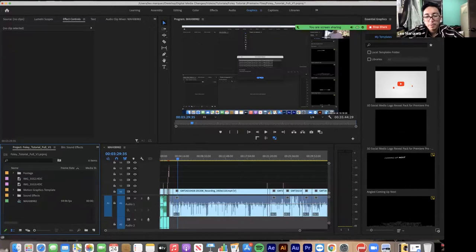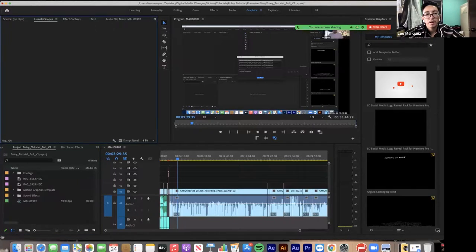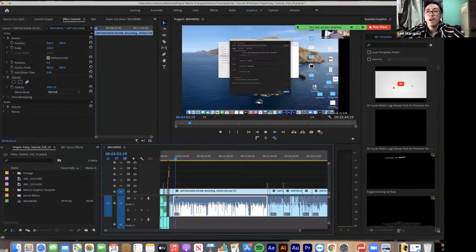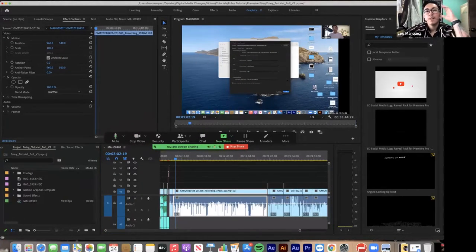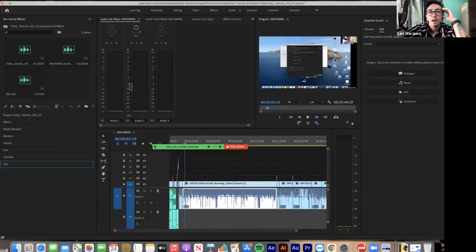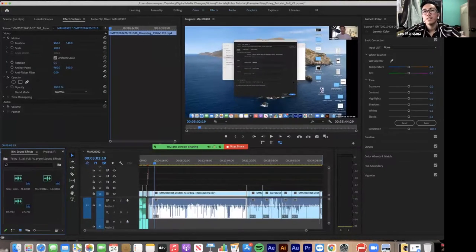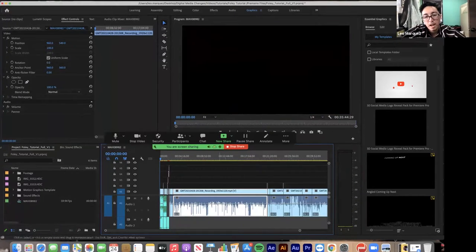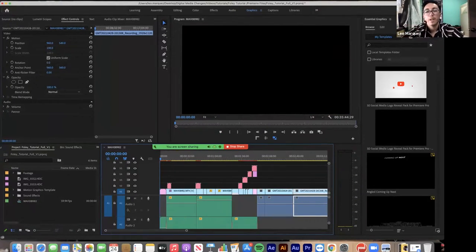Now zooming in on the interface: we have our timeline, our program window, effects controls, Lumetri scopes, and other panels. If I click on a video clip, in Effects Controls I get controls to change the scale, position, rotation, and so on. On the other side we have Essential Graphics, and if I click on Audio I can see audio, effects, and color options — all different kinds of things we can go through.